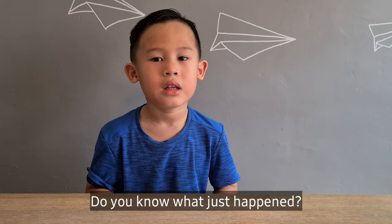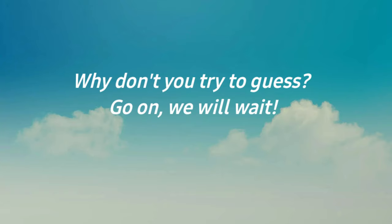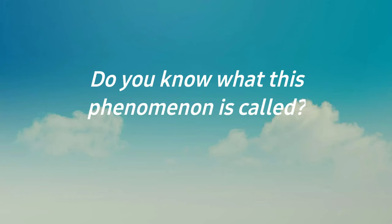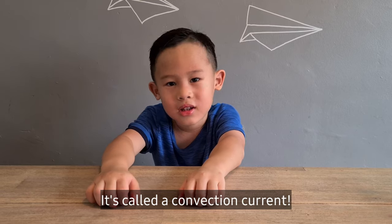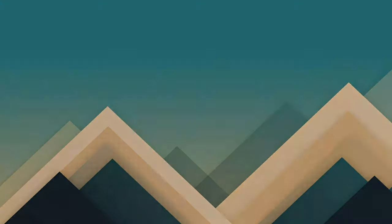Do you know why this happened? This is called a convection current.